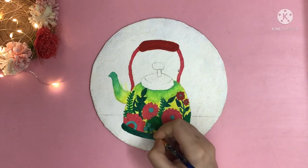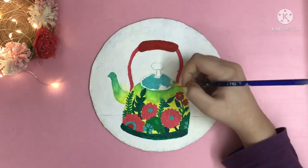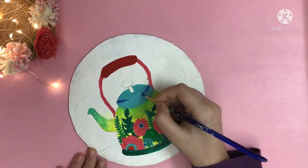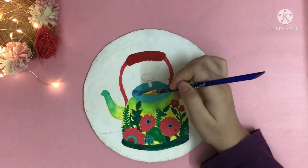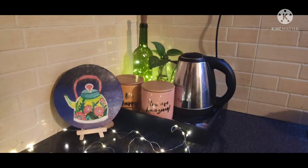Now I am going to create small flowers using teal blue color and color the upper part of the kettle using teal blue. Because of some technical issue, I was not able to find the video I recorded. What I have done is just added some detailing and done the background which you can see in the later part of the video. Add some varnish once the whole painting is dried, and yes, our first piece is ready.